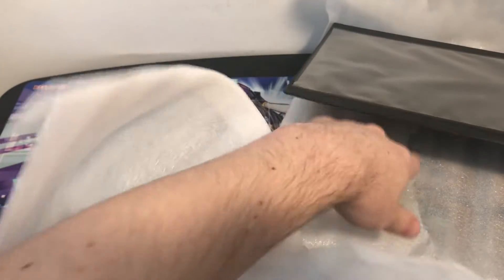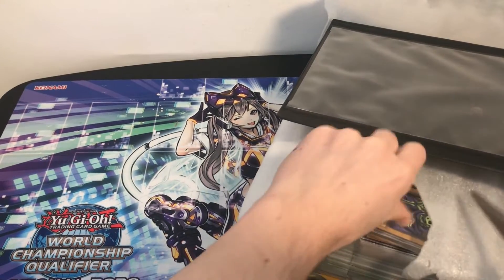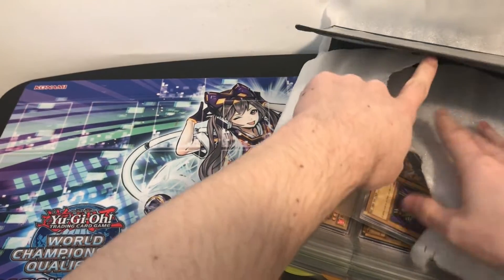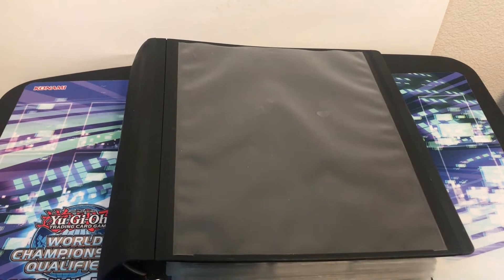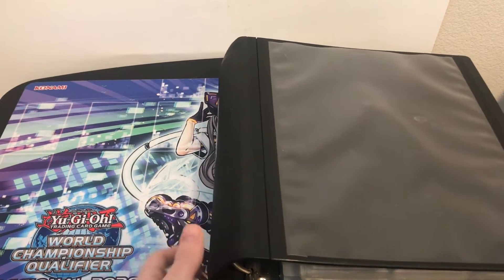More bubble wrap stuff. We'll probably be like three to five minutes into the video before we even start looking at cards, but it will be worth the wait. Okay, there we go — I already see something. Did you guys see that? So here we go guys. This collection is one of the best collections I've bought in a while. There are some really old classic cards — LOB first edition cards in here.